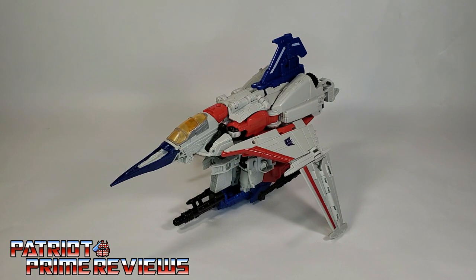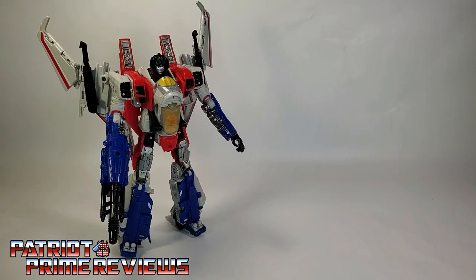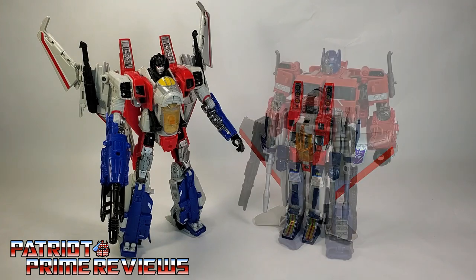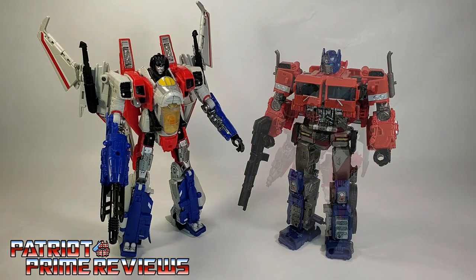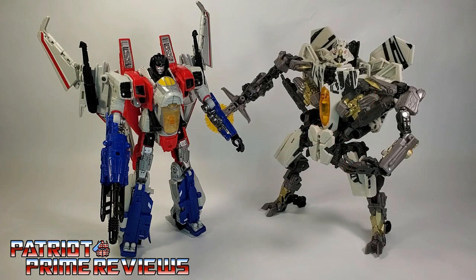So there you go, guys — Studio Series 72 Starscream in vehicle mode. Now for some quick size comparisons: here is Transformers Studio Series 72 Starscream with Generation 1 Starscream, Studio Series Bumblebee Optimus Prime, Studio Series Shatter, and Studio Series Dark of the Moon Starscream.